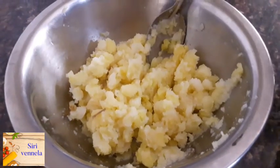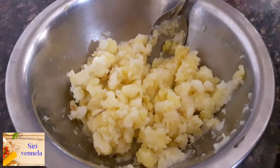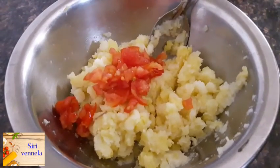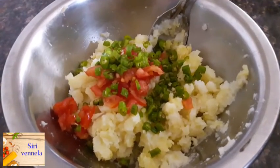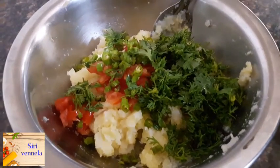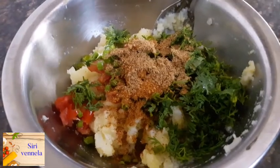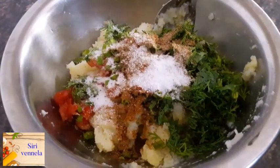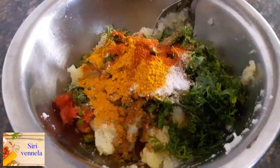I will cook the tomato and show you the masala. I will put the tomato in the pan. Then add the tomato powder and salt into the pan.